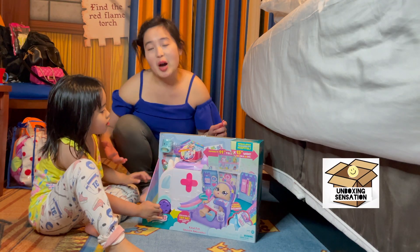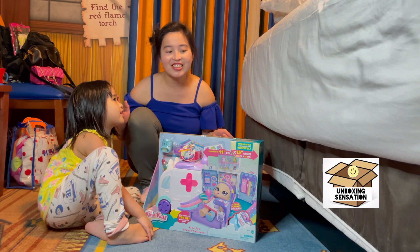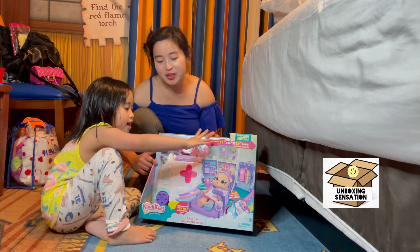Welcome to Unboxing Sensation! We're going to unbox a Kindi Kids Ambulance!